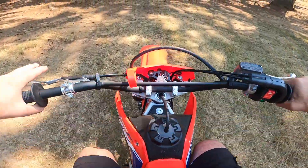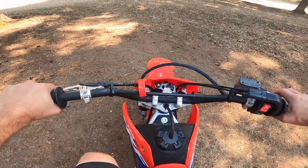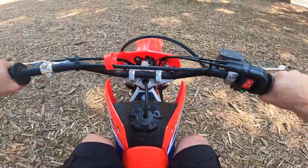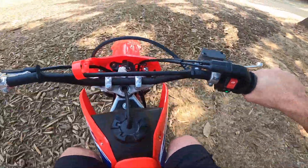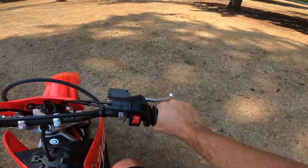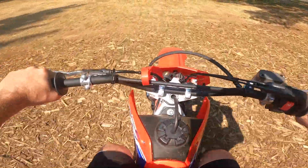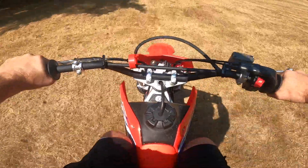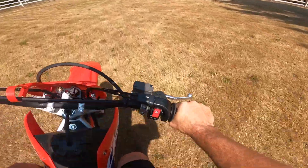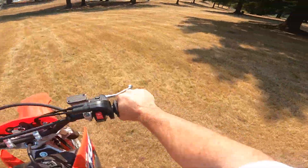Now I'm in first gear. But every time you come to a stop, you've got to pull the clutch in and come to a stop. Then let it out nice and easy again. Shift up to second. When upshifting, you don't have to have the clutch in — you can just let off a hair of the gas while going. Now I'm in second gear, going faster. I just clicked it up to third without using the clutch. I can also downshift into second the same way.